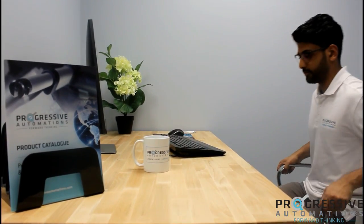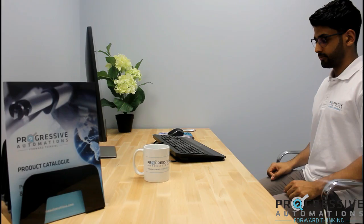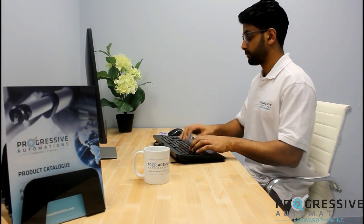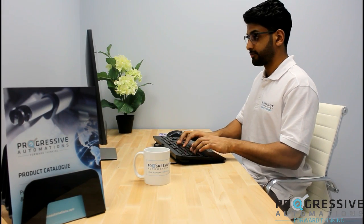We hope you enjoyed our video on building an automated standing desk. Be sure to check out our blog for a more in-depth guide into the build process, which you can find in the description below. Thanks for watching!